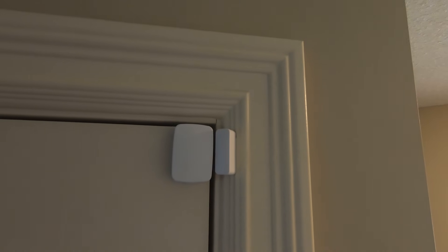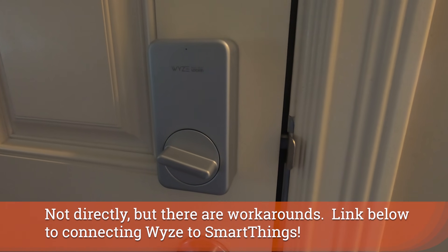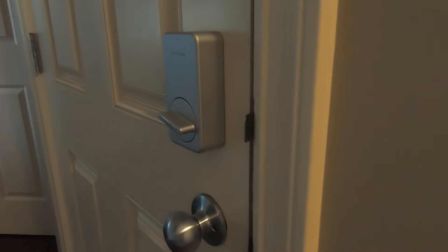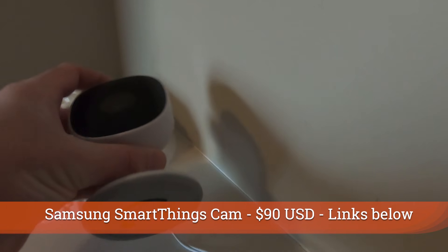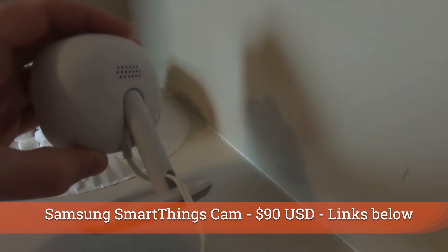Here's the entry to my garage door — I have another contact sensor here. I also have a Wyze lock on the front door, though it doesn't connect to Samsung SmartThings, but it does allow me to lock and unlock with Amazon's voice assistant. Across the way is the Samsung SmartThings cam — the first indoor camera I'm showing you. It has full mounting capabilities and runs around $90 US. It's plugged in, has a speaker for two-way communication, and has night vision with the ability to automatically send recordings to the cloud.